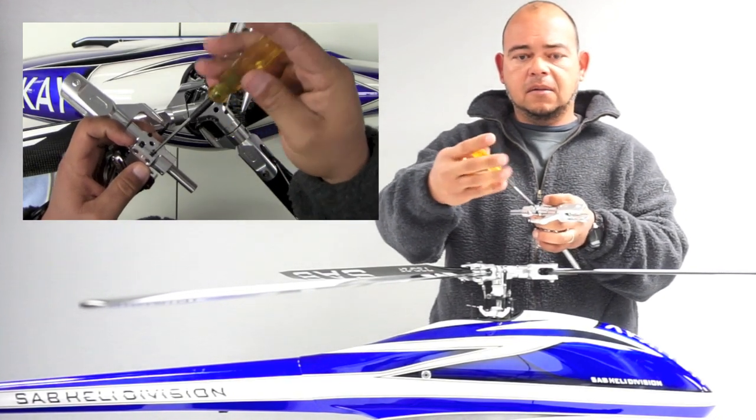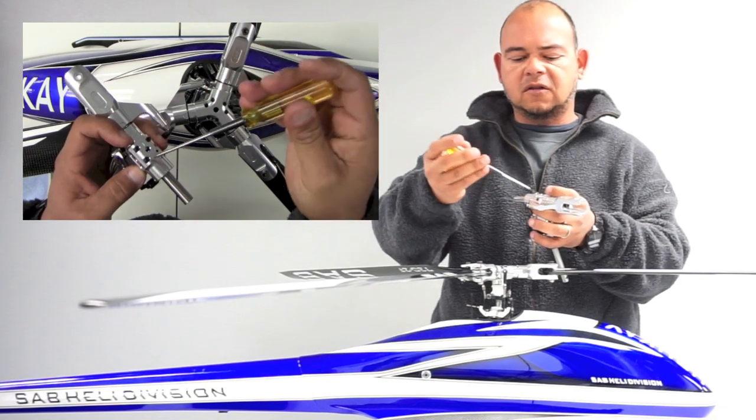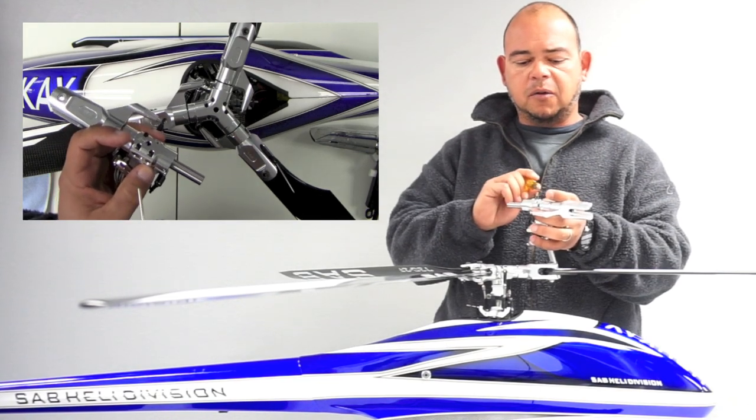Once those flats are facing up, go ahead and tighten the screws. Use a decent amount of Loctite, but just don't overdo the Loctite because it will make it very difficult to remove the screws later on, if you ever have to remove them to replace your spindle shaft.